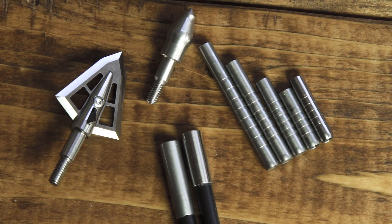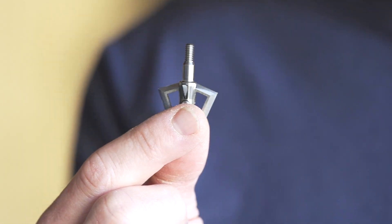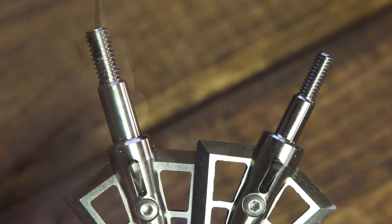You choose our standard thread if you're using a 24/6 arrow, a 20/4 arrow, or even a micro diameter arrow that has a half-out or an outsert so that it accepts standard thread systems. But it won't fit inside a micro diameter arrow.